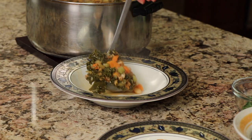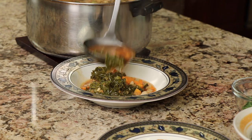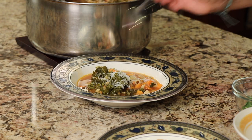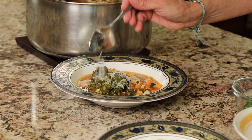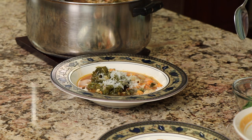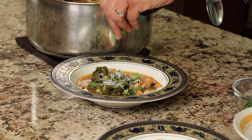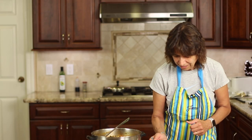I'm buttering up some sourdough toast to go with the soup. The soup is ready — let's serve it up, just chock full of goodness. We'll top it with a little Parmigiano-Reggiano and then a bit of freshly chopped parsley for some greenery.